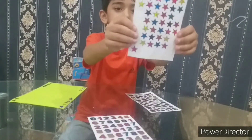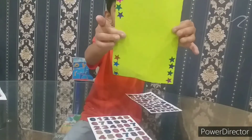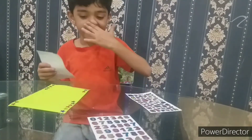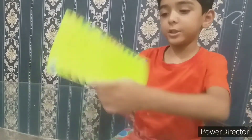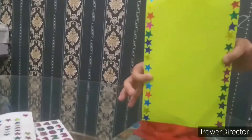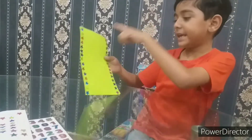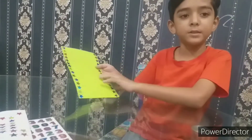Now I'll show you the card so far — I have pasted from here so many lines. I paste the stickers like this, from the two sides of it, the colorful star stickers.